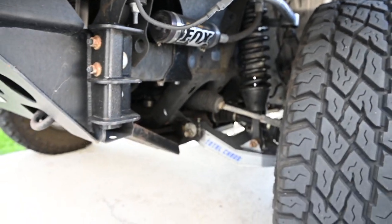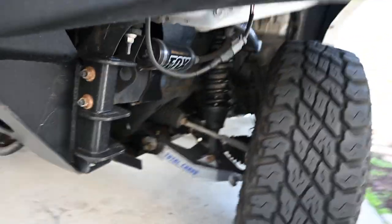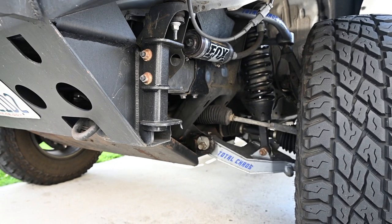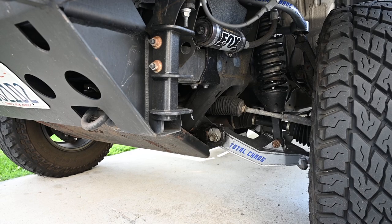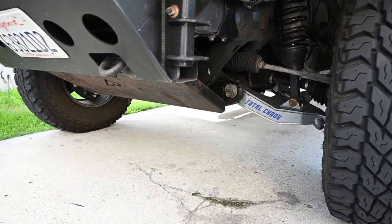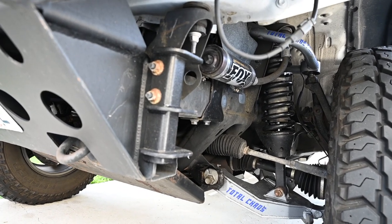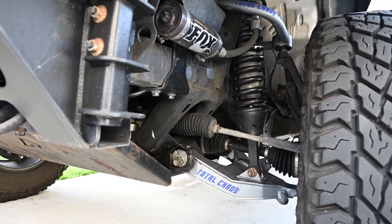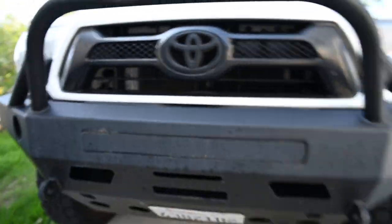I have five — four plus a full-size spare — Cooper ST Max tires. They are the 255/80/17, the skinny 33s or pizza cutters as a lot of folks call them. I also have five Stealth Custom Series F5 wheels in 17 by 8.5 to help keep everything nice and tucked into the truck. I didn't want a whole bunch of poke or big heavy tire hanging out.